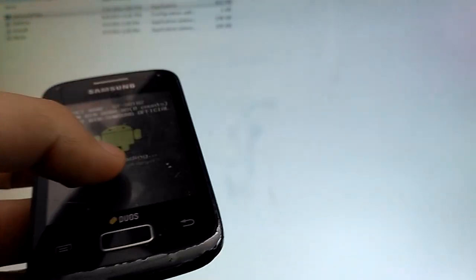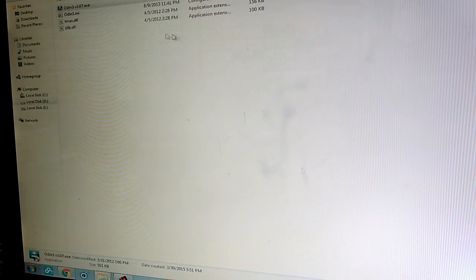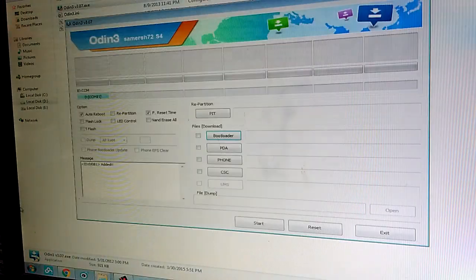Now what you want to do is connect the phone to a PC or laptop with a micro USB cable and wait for your phone to be detected. Open Odin, and you will see here the first indicator is blue — that means your phone is detected properly.